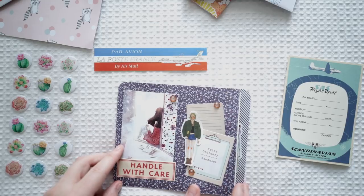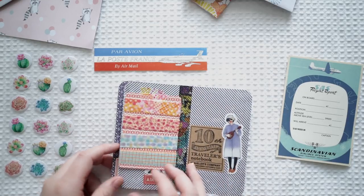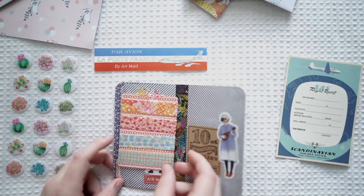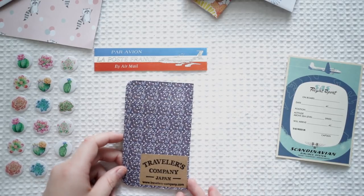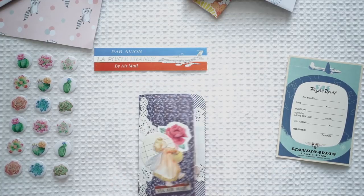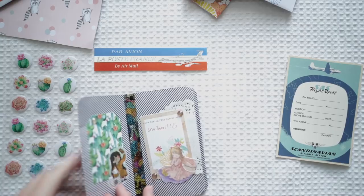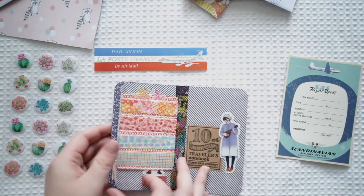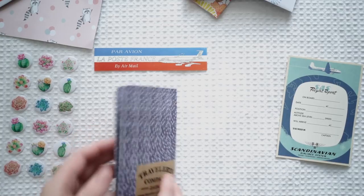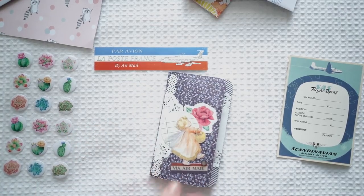'Handle with care' — it's like a little mini zine! And then the most adorable washi samples — Traveler's Company Japan, travellerscompany.com. I love this so much — how gorgeous is that. I'm putting this straight in my journal. Absolutely love it. Thank you so much for that.